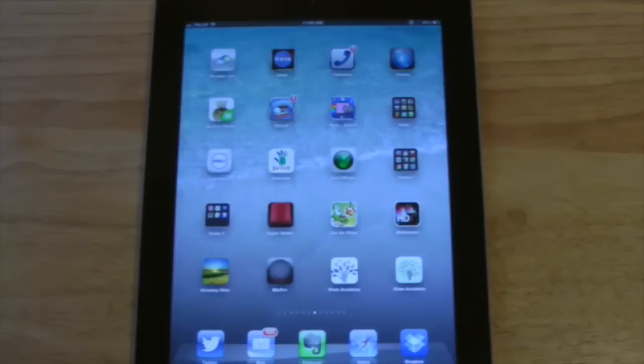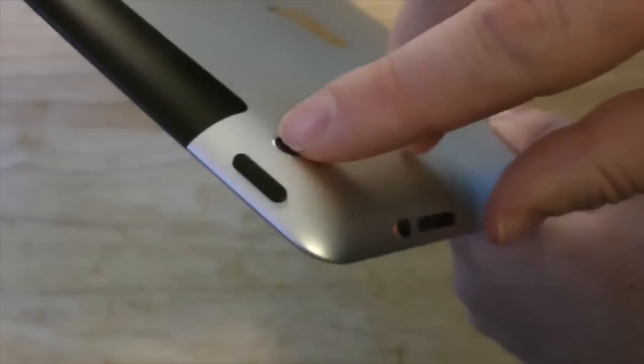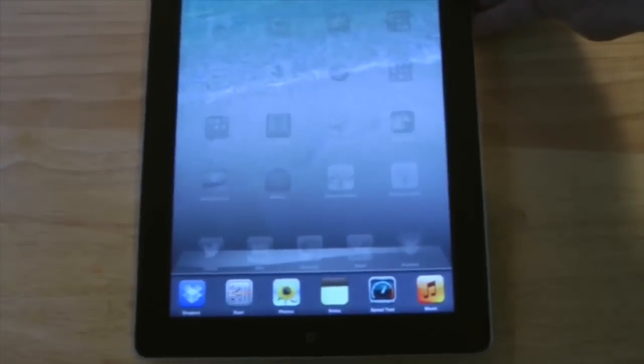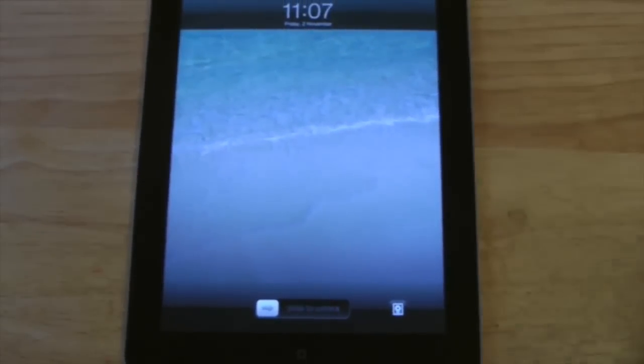Last but not least, if you'd like to turn off the iPad, all you need to do is look on the top and you're going to see the sleep/wake button. If you give it a press, the iPad will turn off. If you press it again, the iPad will turn on. That's pretty much the basics of how to use an iPad.